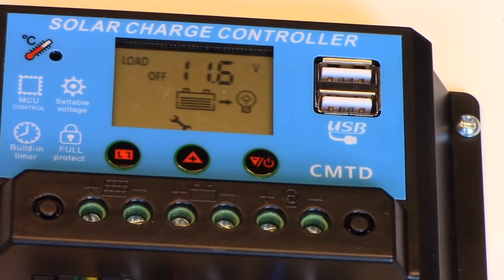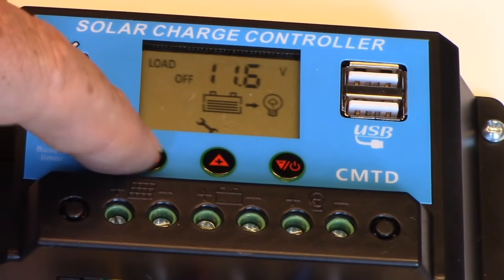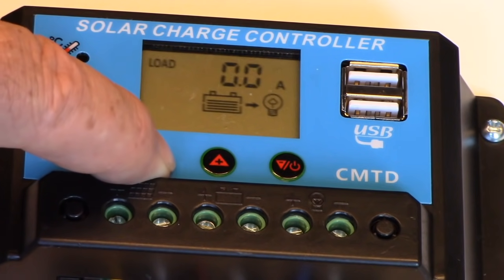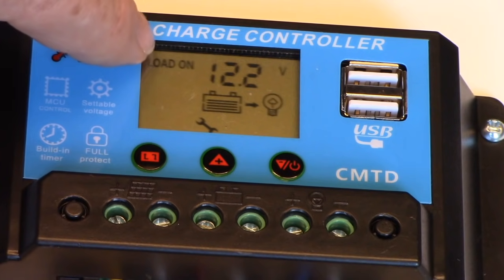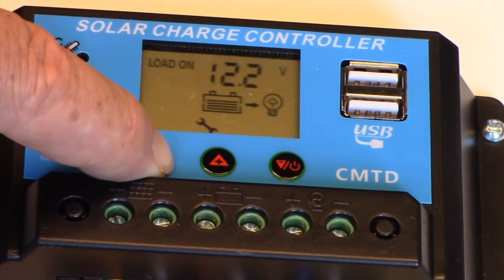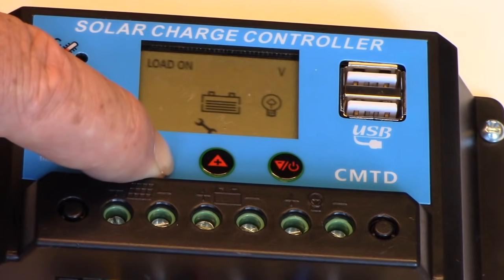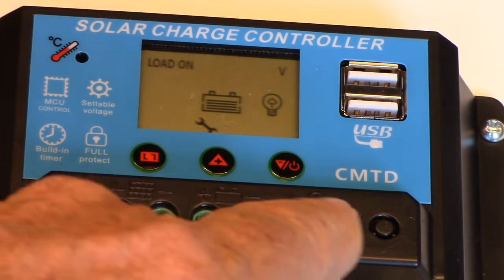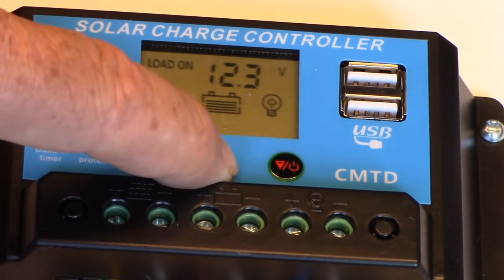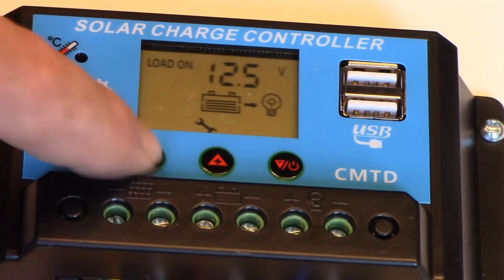Finally we want to get to the button that lets the loads come back on again. We want to let the battery get somewhat charged before it turns the loads back on. So we keep pushing until it goes to the load on setting — you see the wrench again. We hold it for five seconds until it starts to flash, then increase that value. I'm going to put it at 12.5, so I hit the up button. 12.5 — and I hit set and we're in good shape.